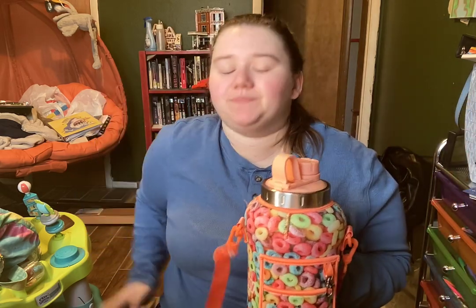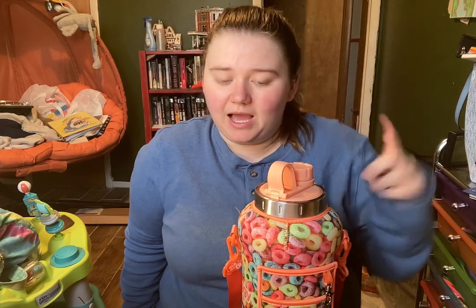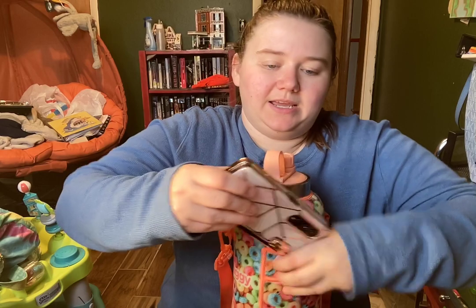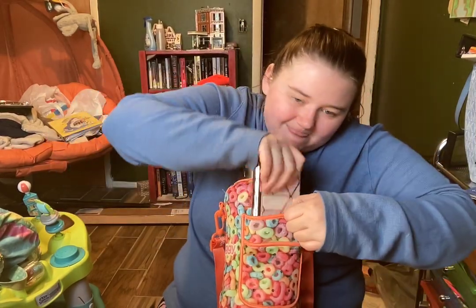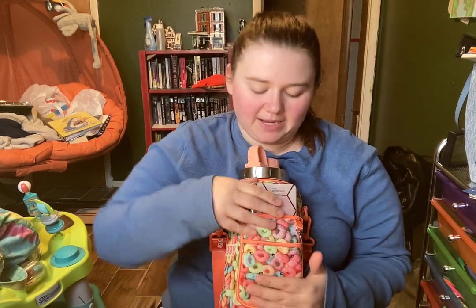It is time for a review. Personally, I like this water bottle. I like that I can carry it, and I like that I can almost fit all that I need in these pockets.